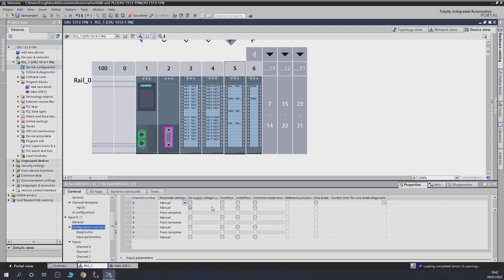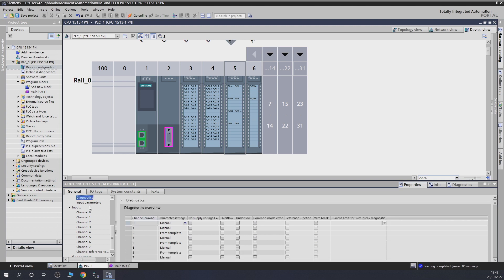Channel zero is set to manual and we're not using any of the diagnostics. The available diagnostics include: no supply, overflow, underflow, common mode errors, reference junction, wire break, and current limit. These are available from different sensor types. When doing fault finding, check what diagnostics are selected. Sometimes people select them but don't download the program, so they don't pop up on screen. The best and fastest way to diagnose anything is to connect your laptop to the system, get into the project, and have a look at what's going on.